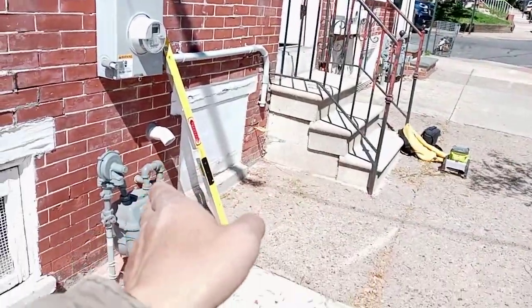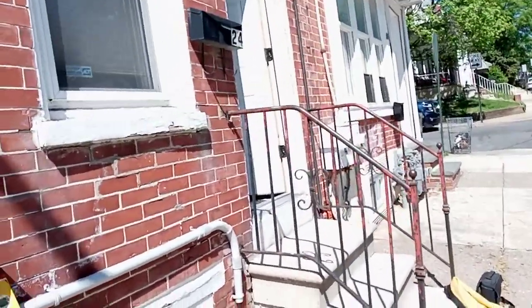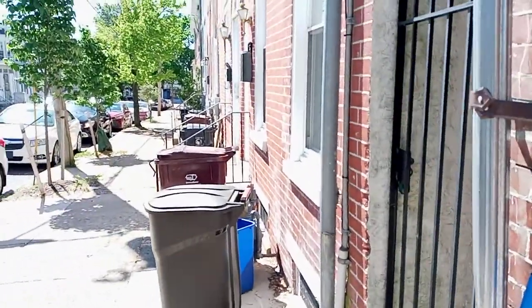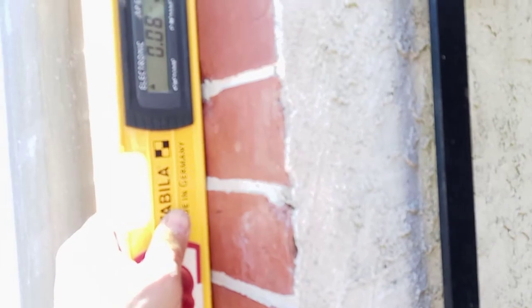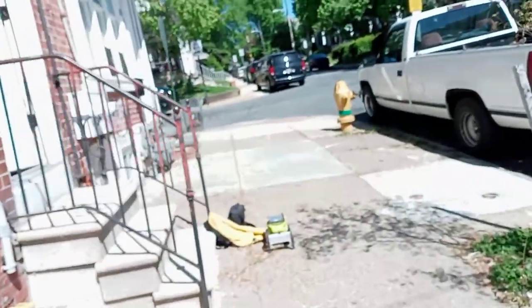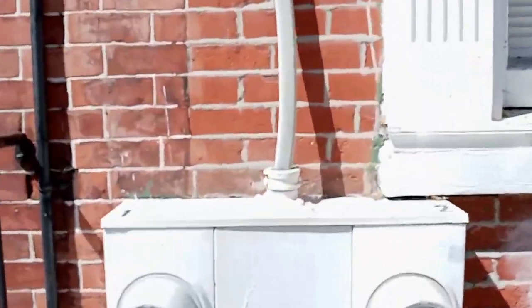We're checking it for flat and plumb using a digital Stabila level. We had a 0.8 reading, and now we're at 0.2 here, right on this side, and 0.3 on this side of the property. Going a little higher — it's a very interesting situation.